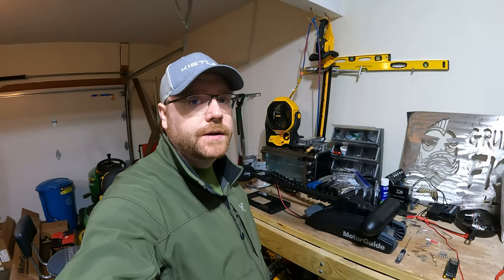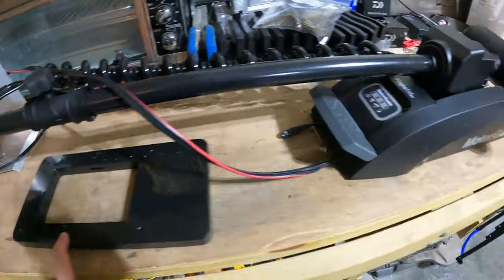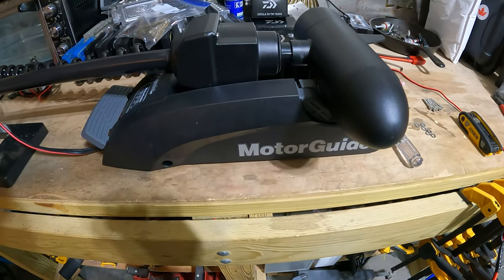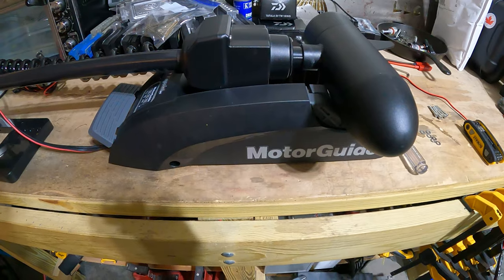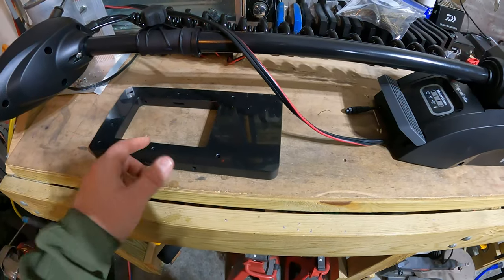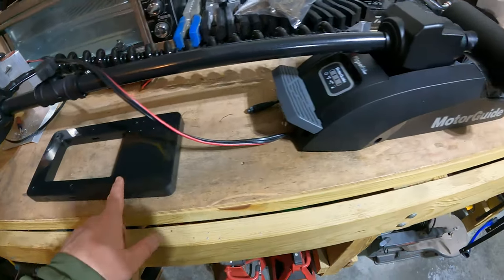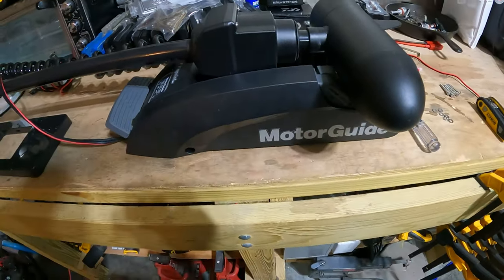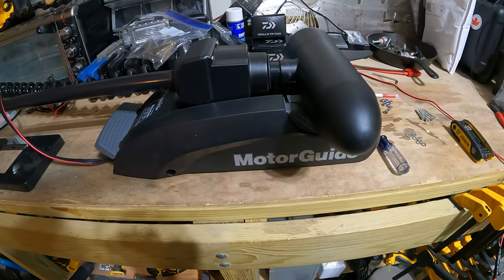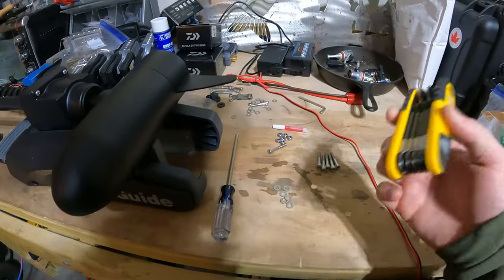Today we're going to install the Motor Guide quick release bracket onto the trolling motor itself. In another video we installed the lower part of the quick release bracket onto the one-objective mount for the Hobie PA14, so this one we're just going to follow that up and install the bracket onto the trolling motor itself. So we'll go ahead and get going.